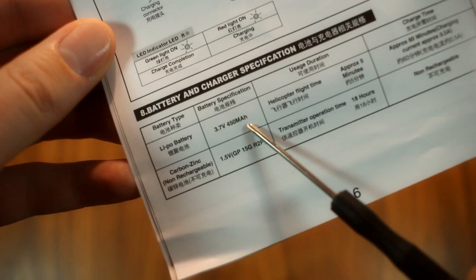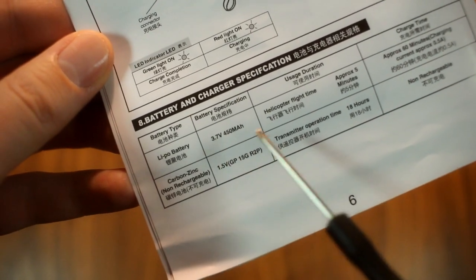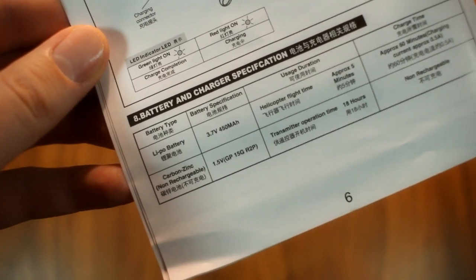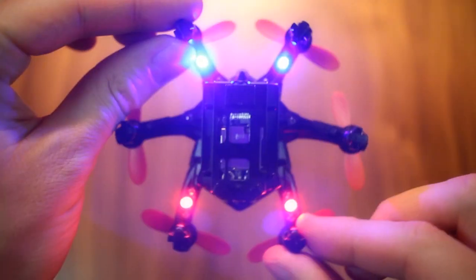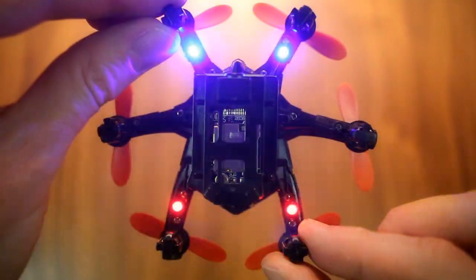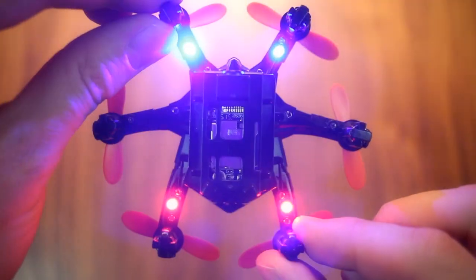The battery uses a single cell, 3.7 volt, 450 mAh configuration, which is strangely large considering the size — though unfortunately it is not a replaceable battery, which would have been preferable. The LED lights are four in number, excluding the camera indicator and the purely aesthetic glowing eyes of the aircraft, and are very bright. There is also colour coding to help distinguish direction when flying — just exemplary.